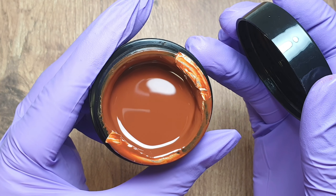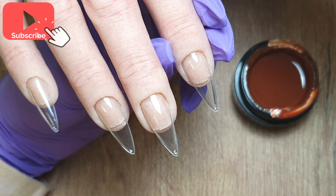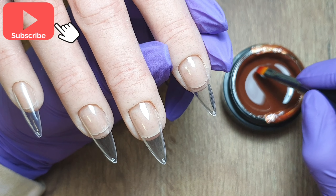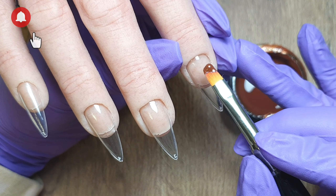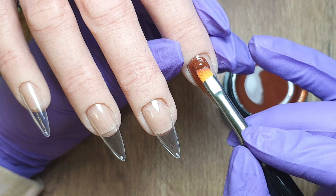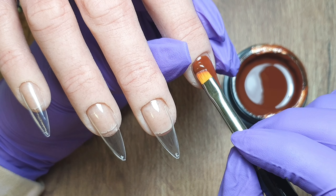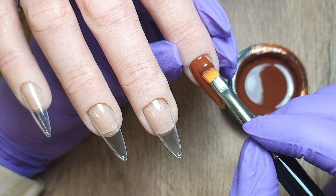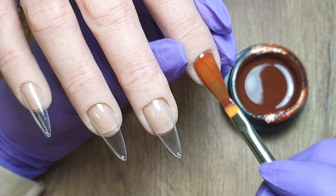So this gorgeous colour is 083 and as you can see it's a gorgeous brown. I don't have any brown gel polishes in my collection and I love this one that has a hint of orange to it, so it's like an orange-toned brown. It reminds me of acorns so it's absolutely perfect for autumn. Some of the DMN Beauty colours have names and some are still just numbers. I'll leave a link in the description box below directly to all of the individual colours just in case you want to purchase any.